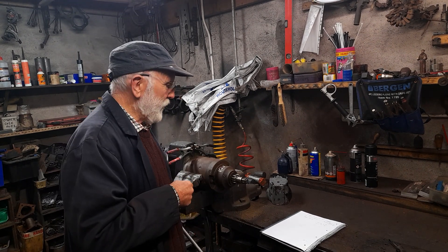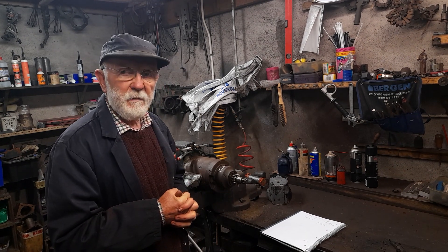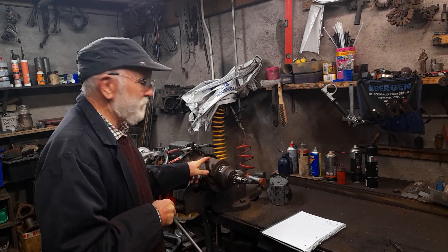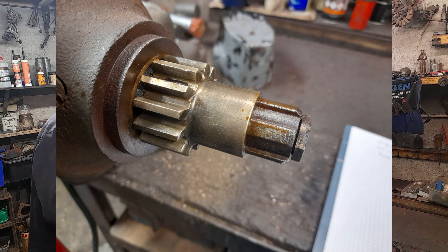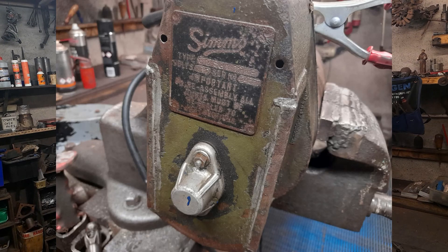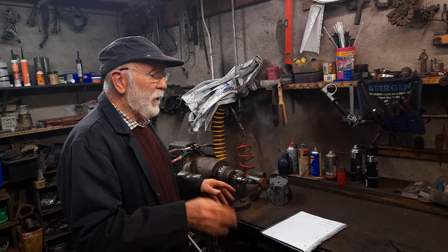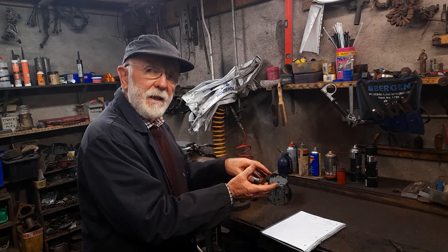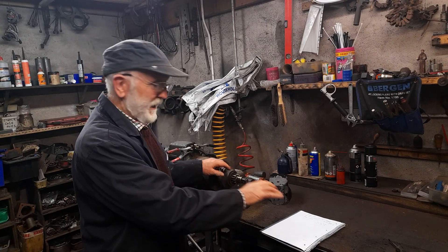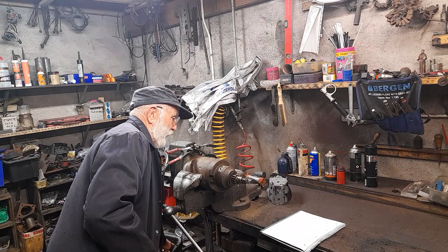The starters we've looked at so far have been CAV starters — the same people that make the injection pump — but this is a Sims starter. You'll notice it has a different nose on it and a bulbous part sticking out the back. Essentially it works the same way — still excellent starters, very good, very reliable, very simple. They're called axial starters because the whole rotor moves forward along the axis, and you'll see it works just the same way as the CAV.